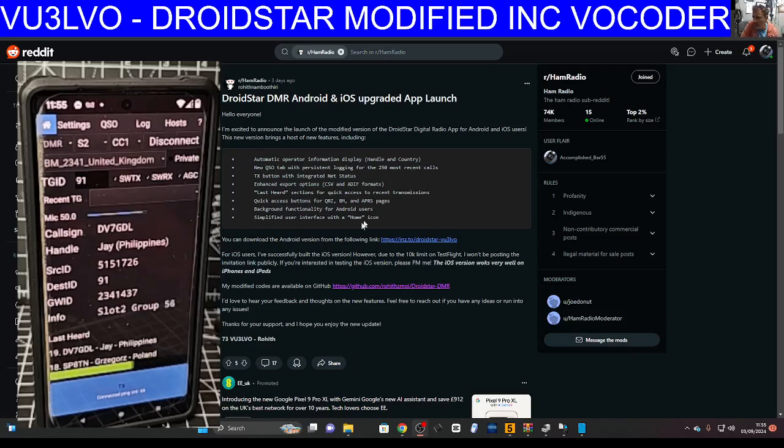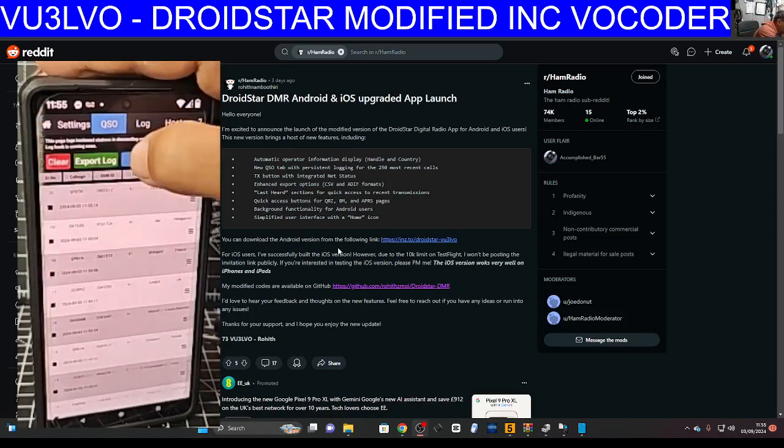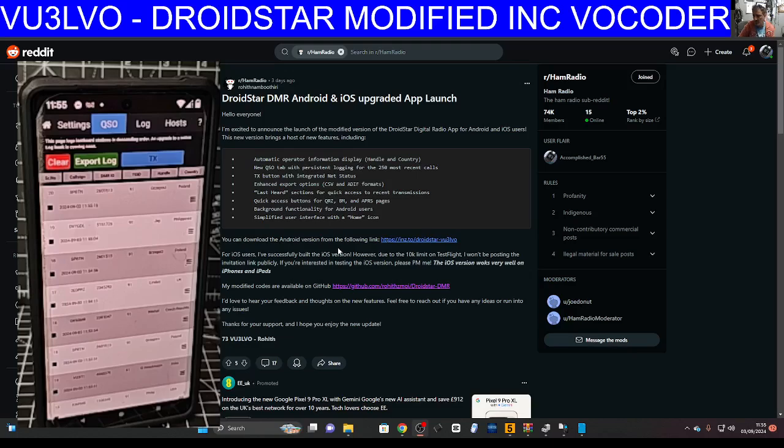The extra features are listed here: automatic operator information display, handle and country, and a new QSO tab with persistent logging. Let's try the QSO tab — it looks very nice, very cool. There's also a TX button with integrated net status.